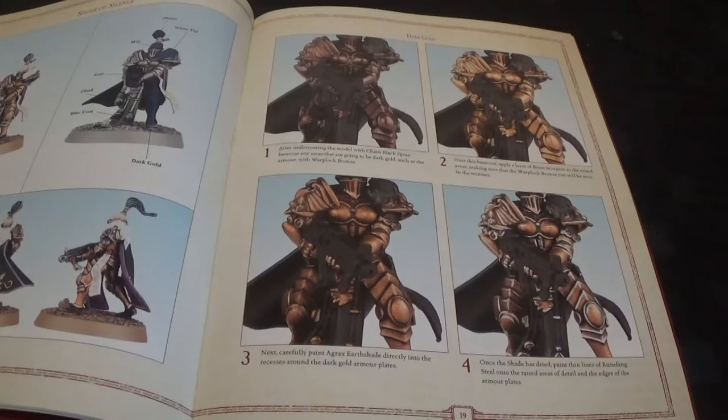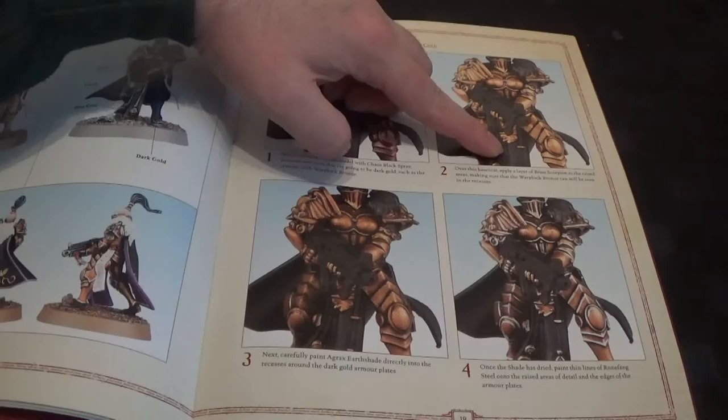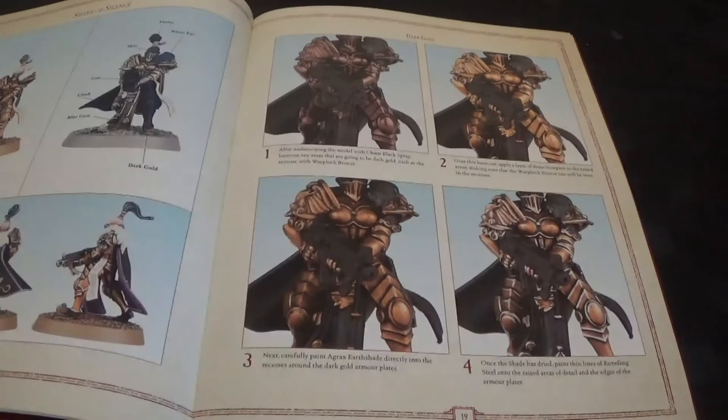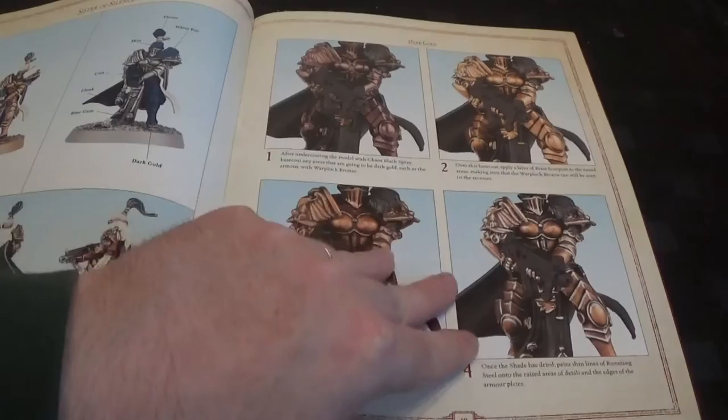So that's working up from black. Starting with Wattlock Bronze, then Brass Scorpion, then Agrax, and finishing off with Runefang. That's really simple, and yet the silver just brings out the gold - Runefang makes a whole difference. New Stormhost Silver as well. That looks pretty cool.